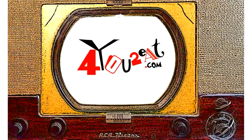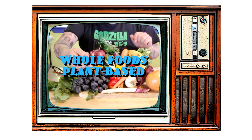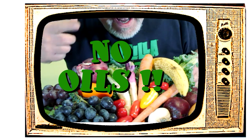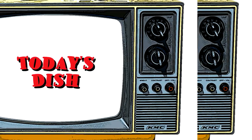Welcome everyone! My name is Eugene and this is my little bitty cooking show. I am all about whole foods plant-based cooking — and doctor's orders, no oils. If you want to adopt a healthier way of eating, come on in and check it out.